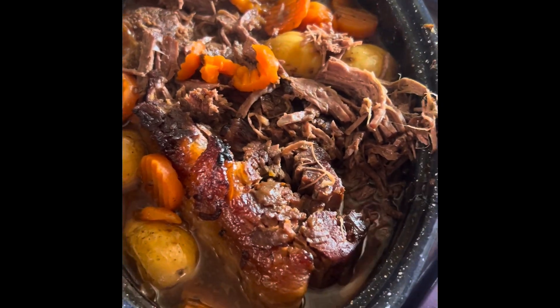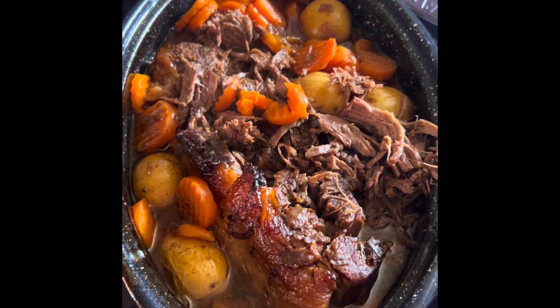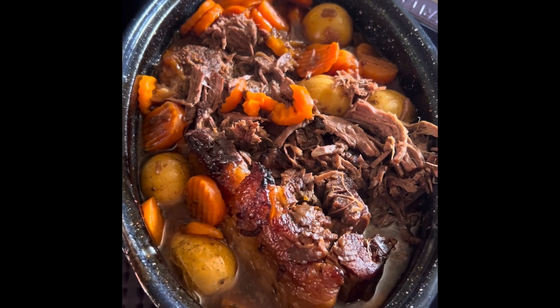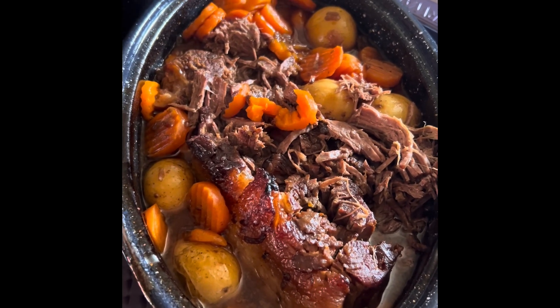You could make gravy out of the liquid that's in there. I call this a Christmas brisket because I make it every year for Christmas Eve, which is one of my favorite holidays — that's why I call it that.